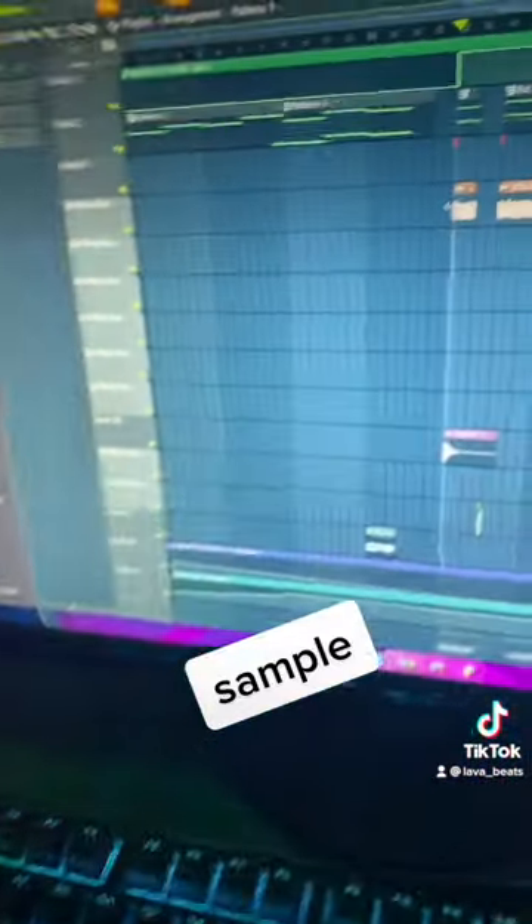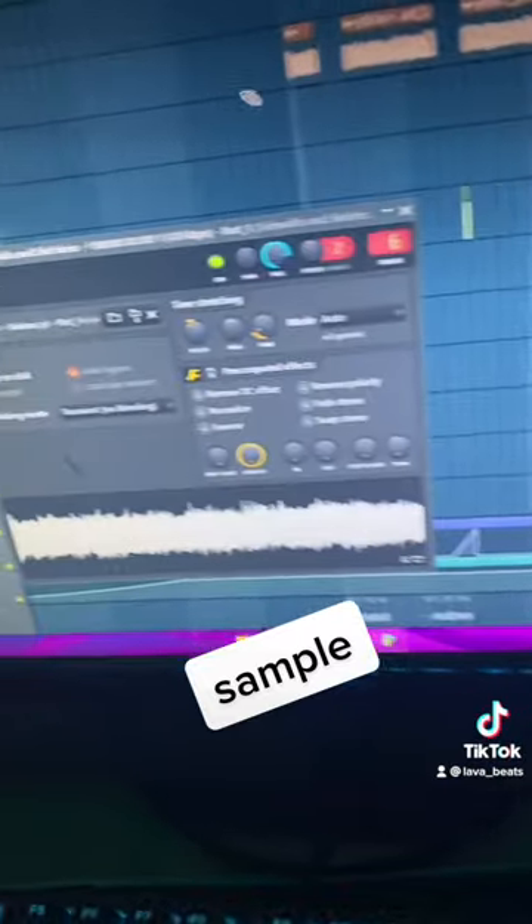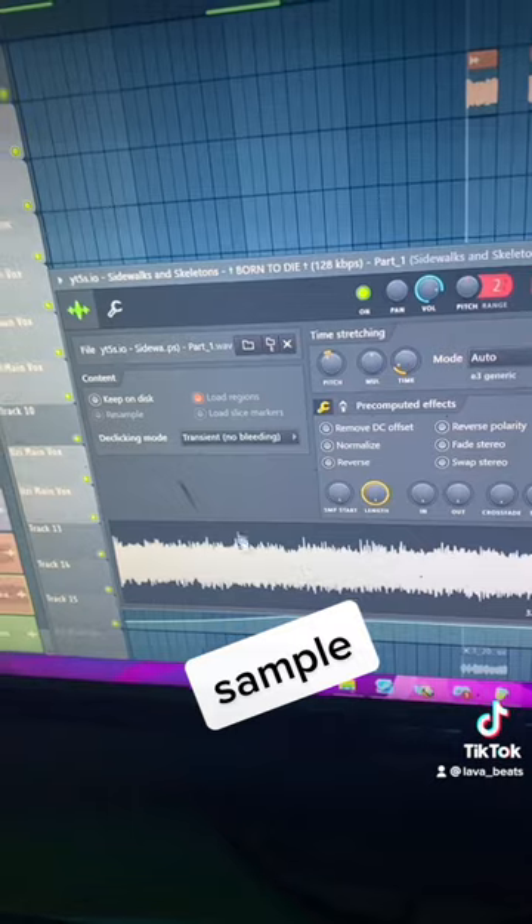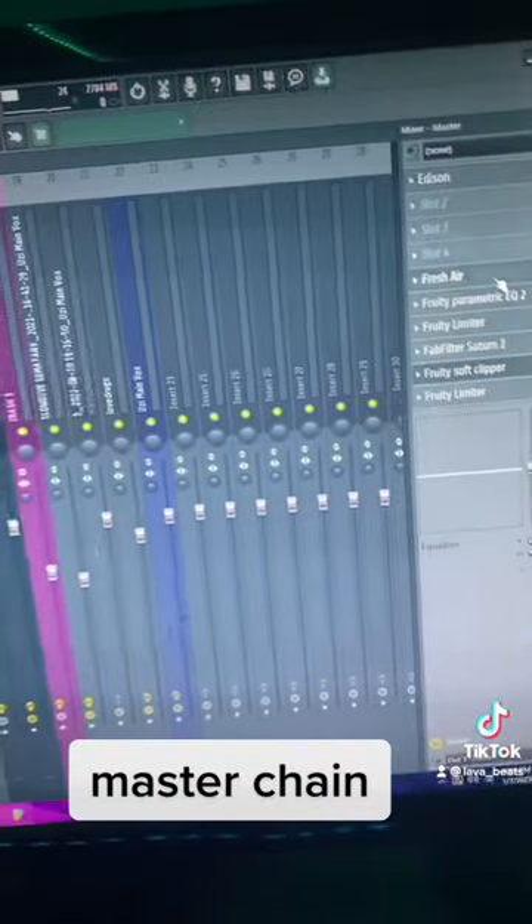I found a sample on YouTube — I sampled a witch house beat by Sidewalks and Skeletons, 'Born to Die.' I sampled the interlude of it.